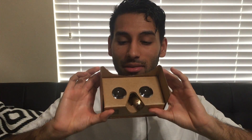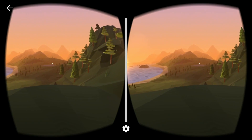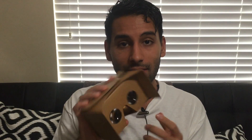Hey guys, it's Calvin. Google Cardboard is a really interesting piece of technology that allows us to experience virtual reality using our smartphones at a very budget price. When we enable Google Cardboard content, our smartphone screens are split into two specially formatted views — one for the left eye and one for the right eye. The lenses inside Google Cardboard take these two specially formatted views and merge them into a single 3D image that we experience.